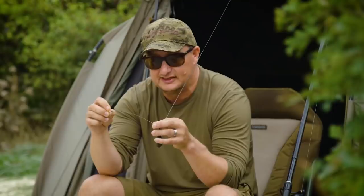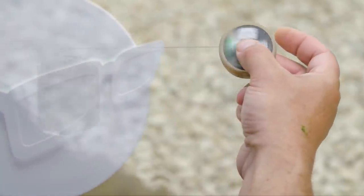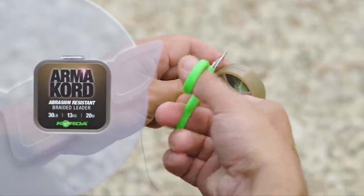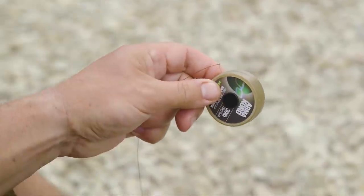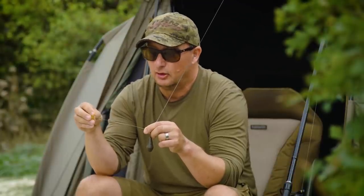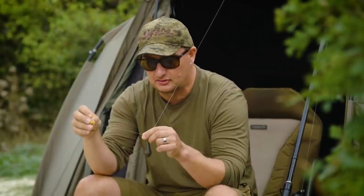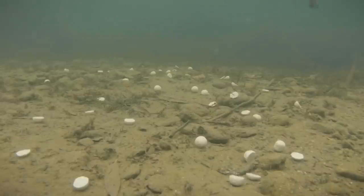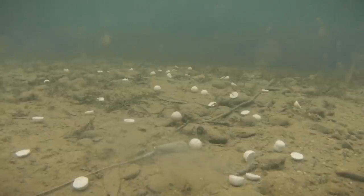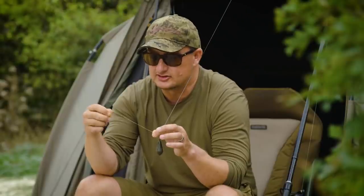A combi rig is basically a combination of materials. It used to be mono and a soft braid, but this is a stiffer mono so I'm using a stiffer braid. This is Armacol that you'd normally use on the spod rod — very thin, very durable and slightly stiffer. I noticed by testing this rig again and again that if I used a soft braid like Supernatural, the hook element always folded back up the hook link because it was so soft. With the stiffer Armacol it always sits out nice and straight, which helps it turn and catch hold in the fish's mouth faster.